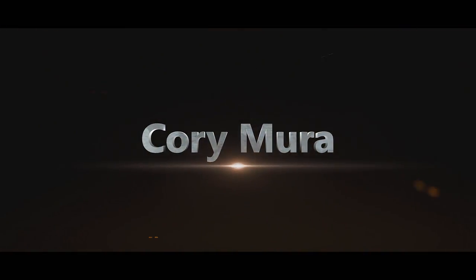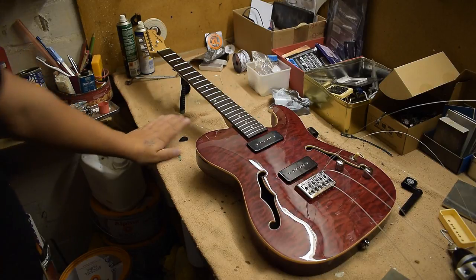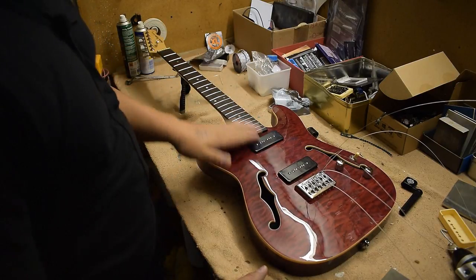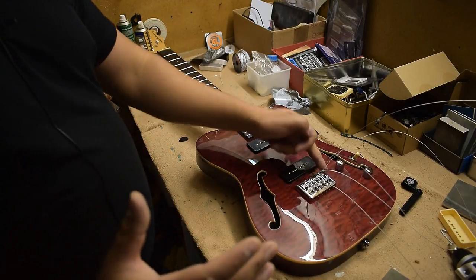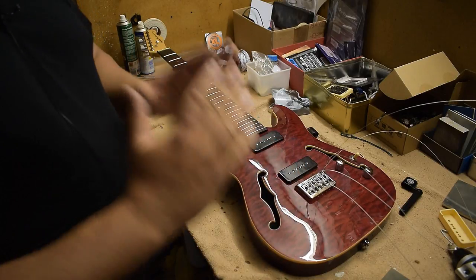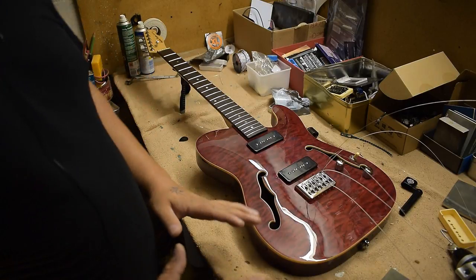Hello everybody, I will show you today quickly how I restring my fixed-bridge electric guitars. I will not talk today about truss rod adjustments or neck bow. Let's say you got a set of 10 to 46 strings on your guitar and you need to replace them with 10 to 46 strings — that's what we do here right now.